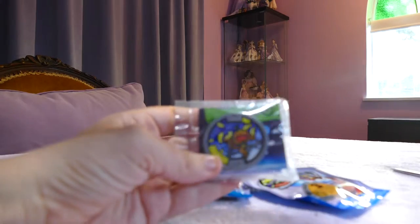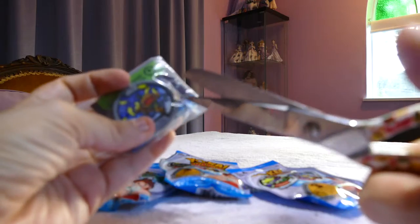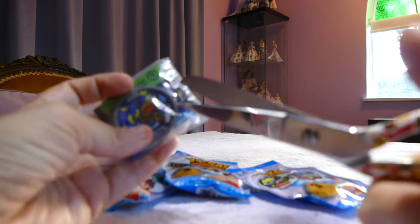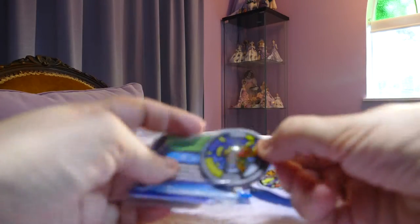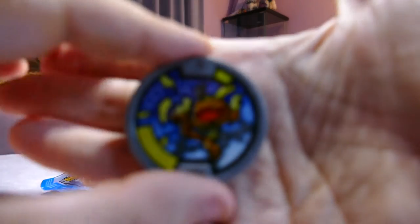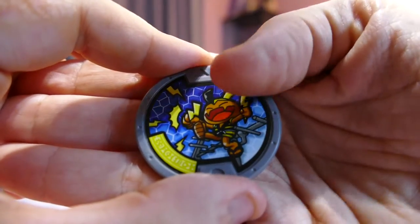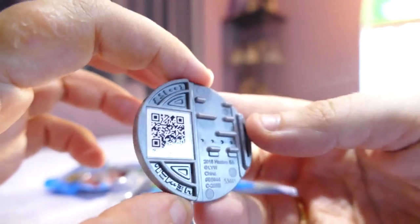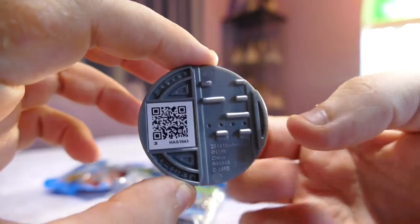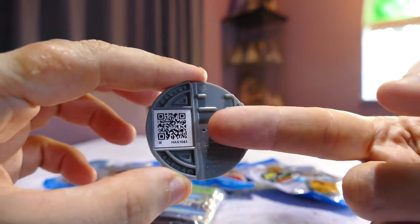I don't know all the yokai names yet, but I believe this is a yokai who plays with electricity. He reminds me of Pikachu — he's a yokai who messes with electronics, like changing the channel on the TV. He looks like a little boy with lightning in his hand and he looks very cheerful.